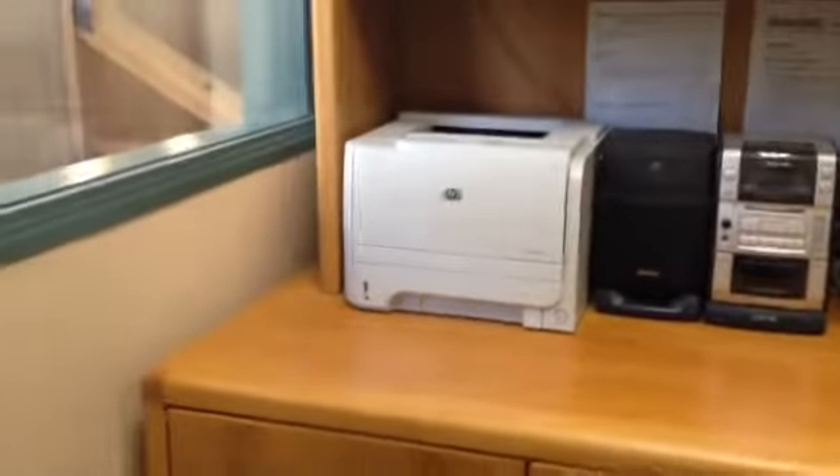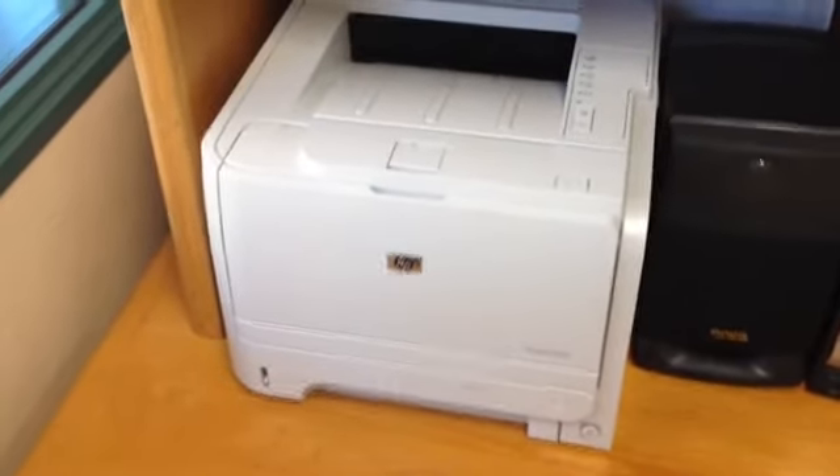So I relocated my printer, which was under my desk. Now it's on top of my desk, where I can just walk up to it, get my prints, and add paper when I need to.